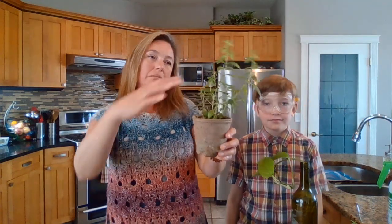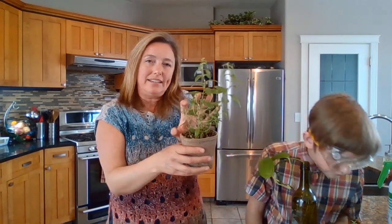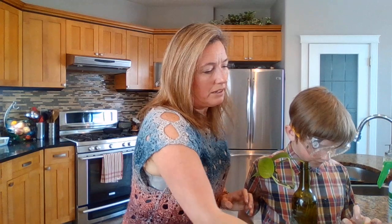We're going to take about two or three more cuttings off of this plant and now have four lemon verbena plants versus one. It's also going to be better for the mother plant because it will be forced to bush out and get stronger.